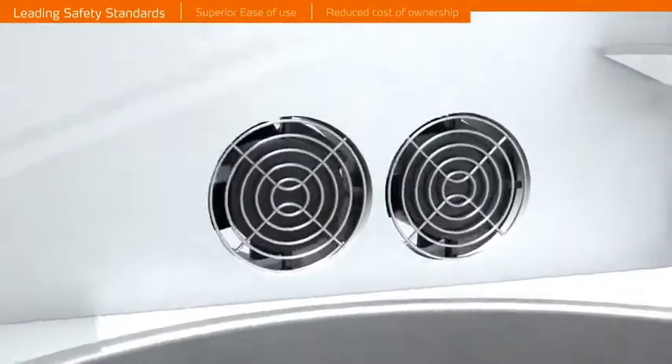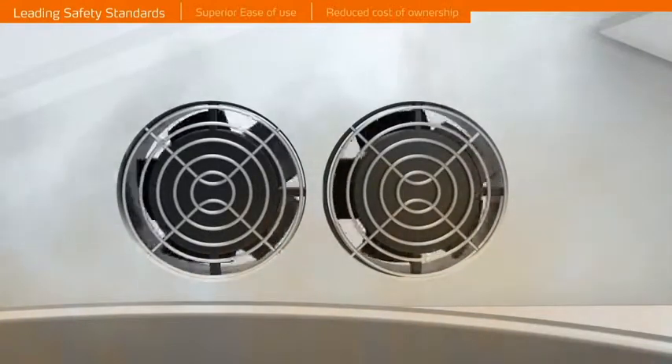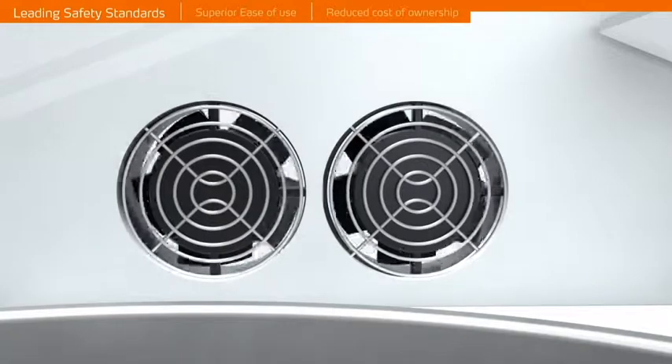Non-fogging tempered safety glass along with two strong ventilation fans prevents steam build-up inside the hood and provides clear, visible monitoring of the evaporation process.